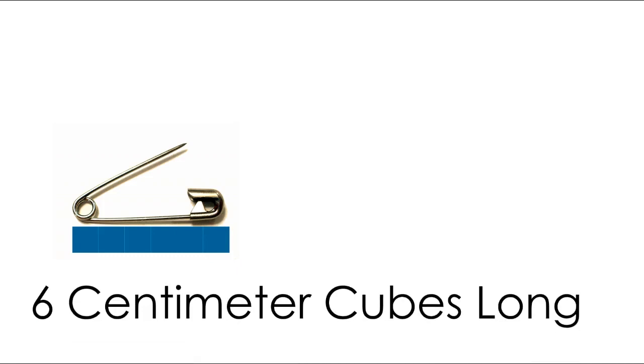Next I have this pen to measure. I lined up the end of my centimeter cubes with the end of the pen. The last centimeter cube goes a little further than the end, but remember that's okay — we need that last one because the previous one won't quite reach. Counting: 1, 2, 3, 4, 5, 6. This pen is about six centimeter cubes long.